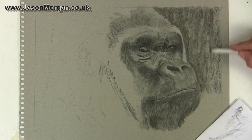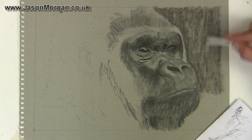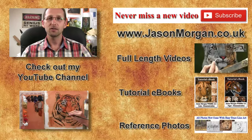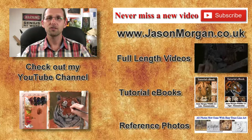That's the background area pretty much blended in. You can see the under drawing has come along quite quickly. In the next video I'm going to show you how I add the fur technique, the highlights, and the other part of the background on the left-hand side, and how I really build upon this gorilla drawing. Hope you've enjoyed that video — I've got lots more on my YouTube channel. Don't forget to click the subscribe button. On my website jasonmorgan.co.uk I've got full-length feature videos, reference photo CDs, ebooks, and the new easy trace line art tool.